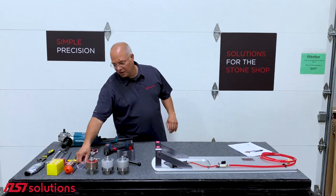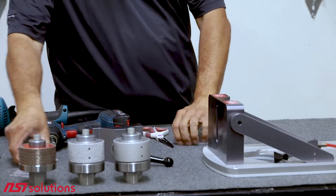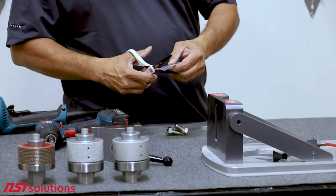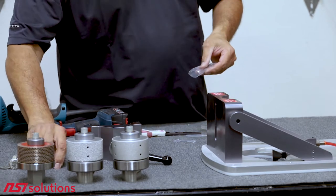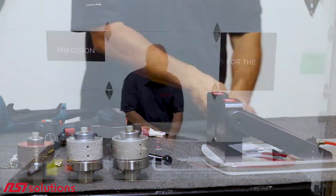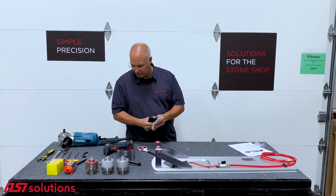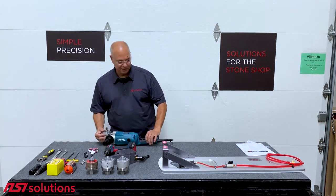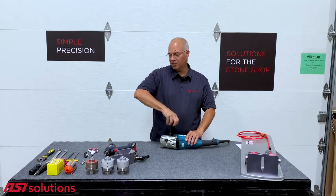To get started putting this together, let's open up the packages. This is your spray shield. There are some big bolts that go on the side of the grinder, some for the face, and a couple washers. Open up your handles as well. To begin assembly, take your grinder and remove the side handle — you don't need it yet, but we will use it later.